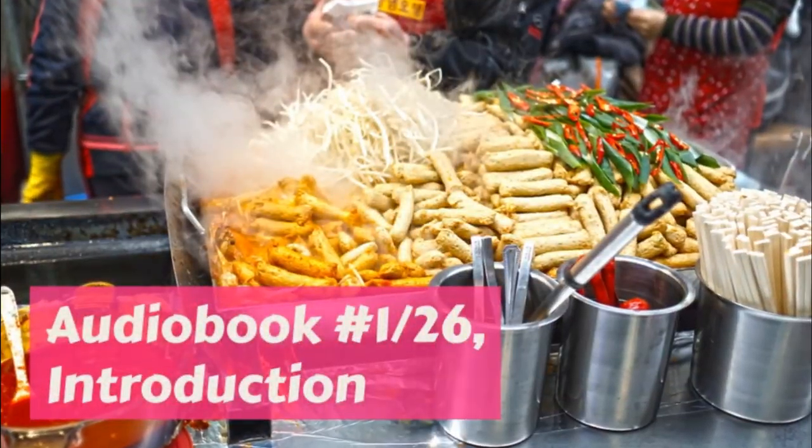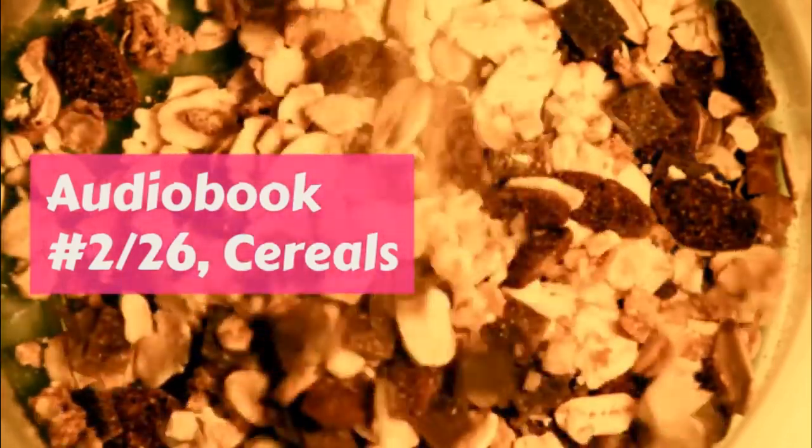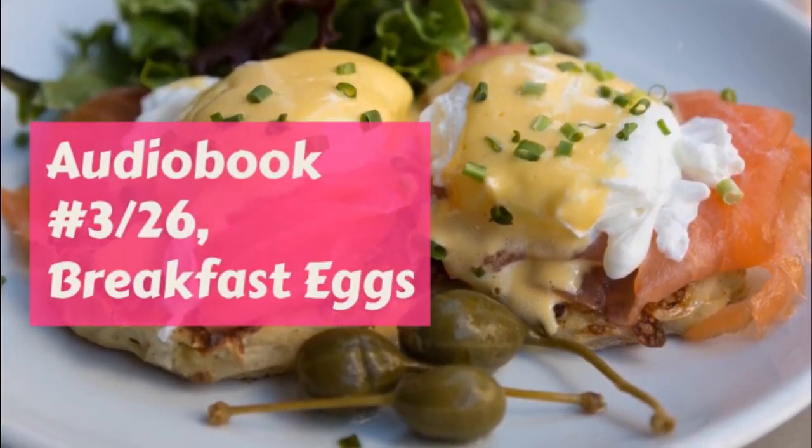One pint of flour. Quarter cup of butter. Quarter cup lard. One teaspoonful salt. Half cup ice water.